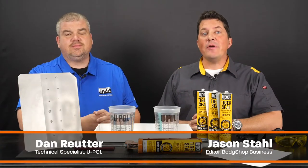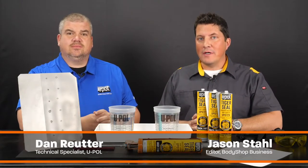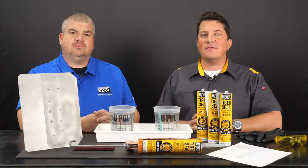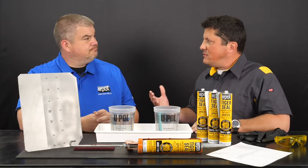Hi, I'm Jason Stahl and I'm here with Dan Ruder from UPoll. Today's video will cover the features and benefits of Tiger Seal Adhesive Sealant. Dan, can you tell us a little bit about the features and benefits?